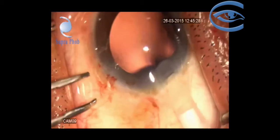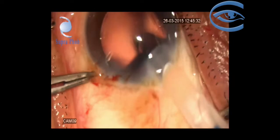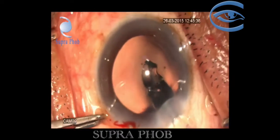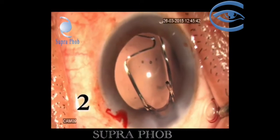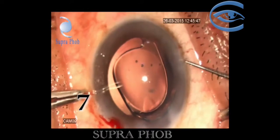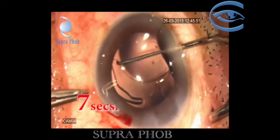The leading haptic could be guided into the capsular bag during the implantation process. The trailing haptic is then dialed into the capsular bag with the help of an IOL dialer.